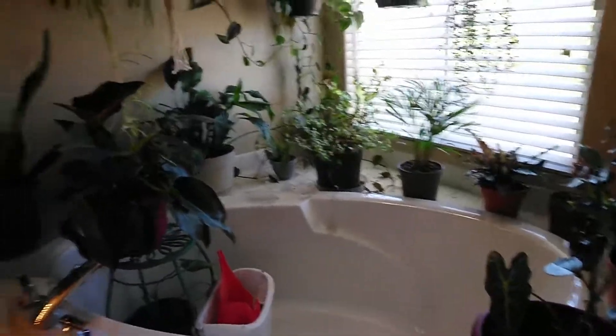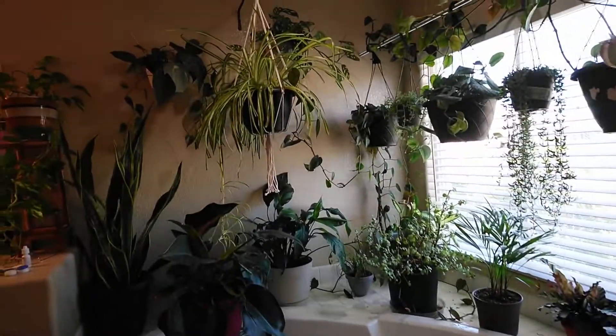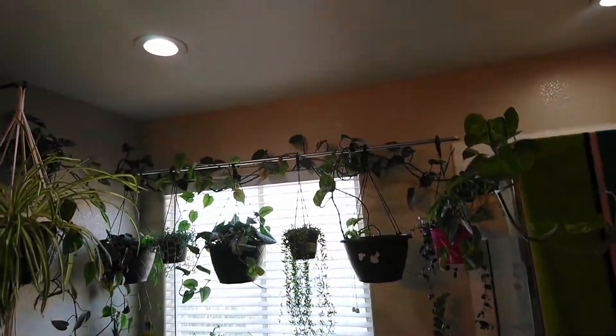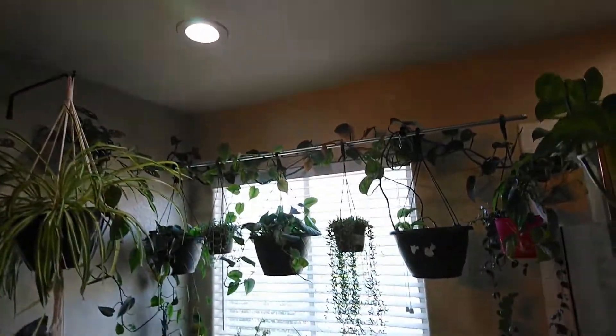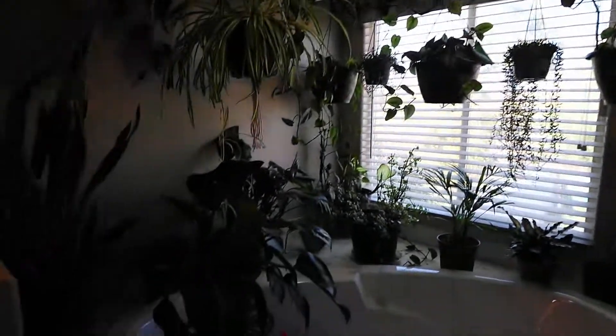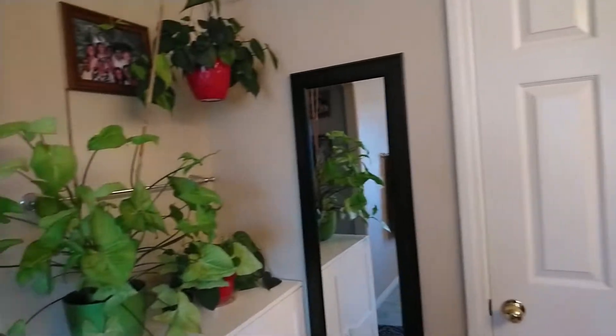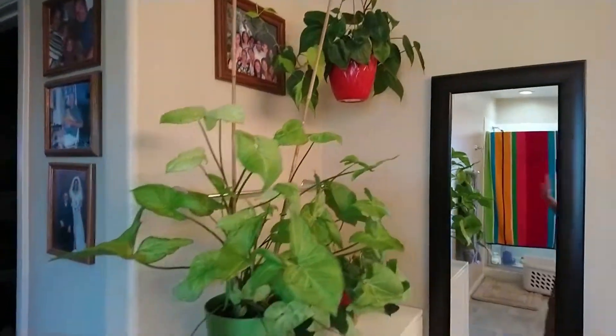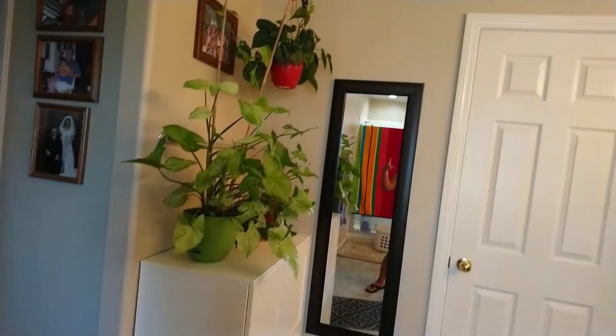Alright guys, that's pretty much it. Let me show you the view — that is the view. It's dark because I am facing the window, that's why. That's my jungle bathroom — jungle! Alright guys, thanks for watching. I hope you like this video. Bye and have a good weekend — peace!